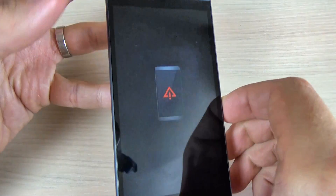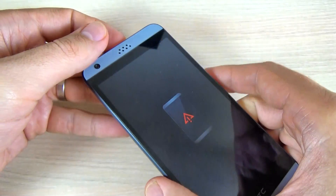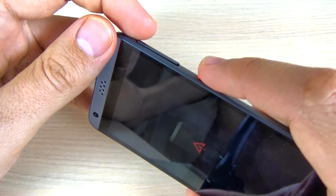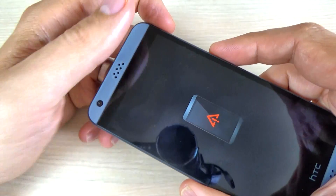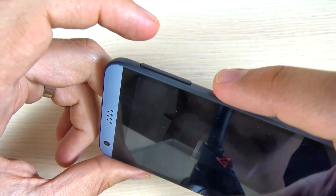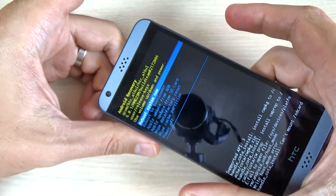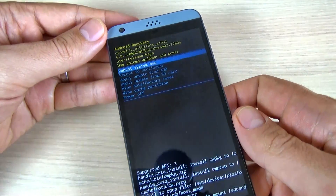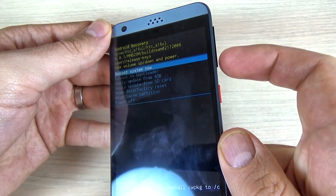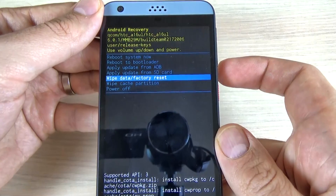When you see the red triangle with an exclamation mark, you must push very quickly the volume up button and power button together for a few times until you enter recovery mode. Now I'm in recovery mode.